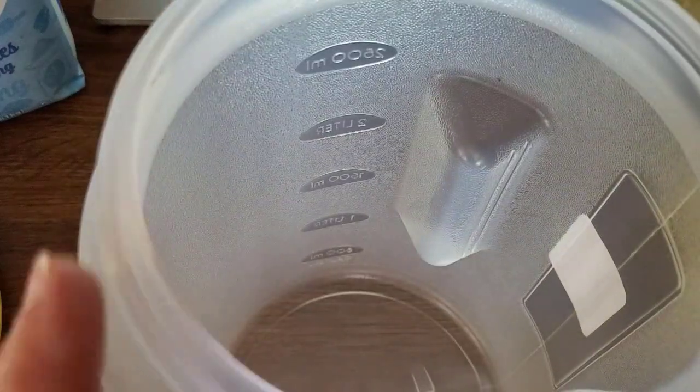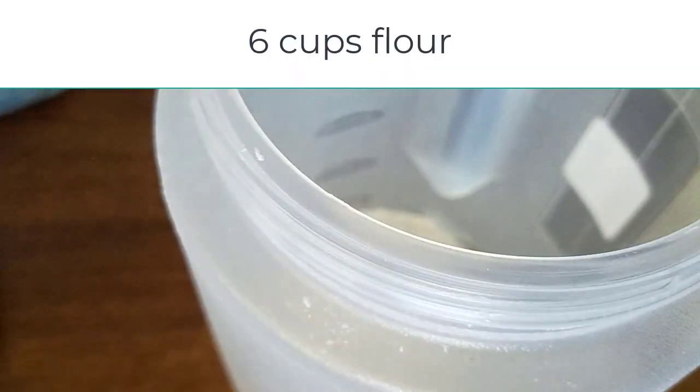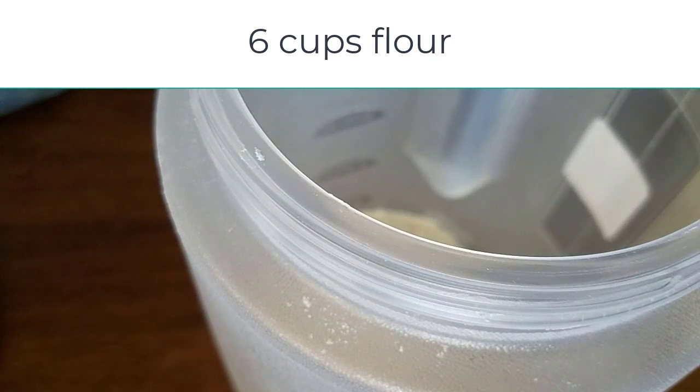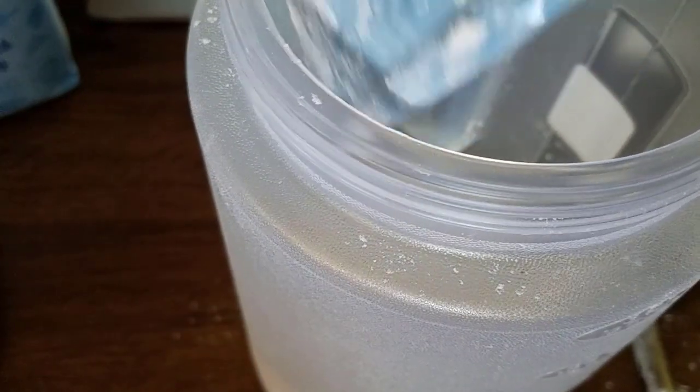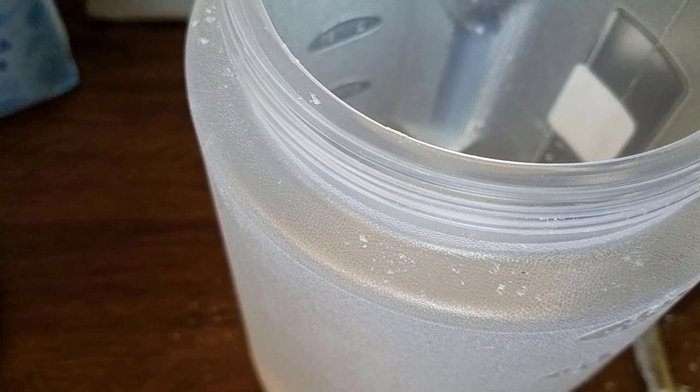You start off with six cups of flour. The reason I'm using this recipe is because it doesn't have stuff that's going to go bad easily. Obviously flour doesn't last forever, but it lasts for a long time. That's three cups — and four — okay, I've got my six cups of flour.